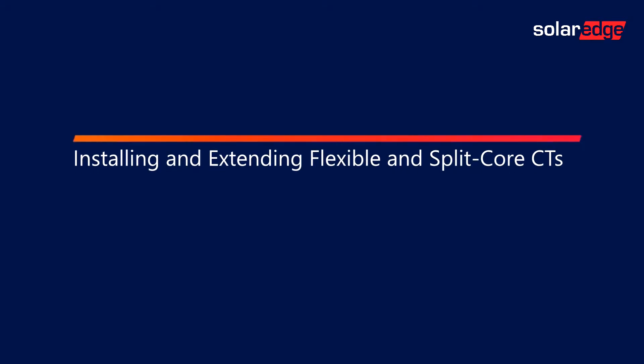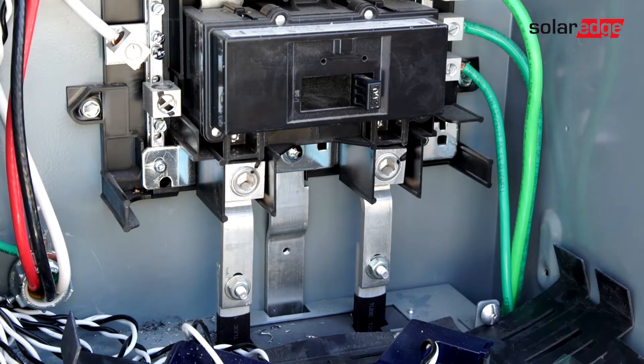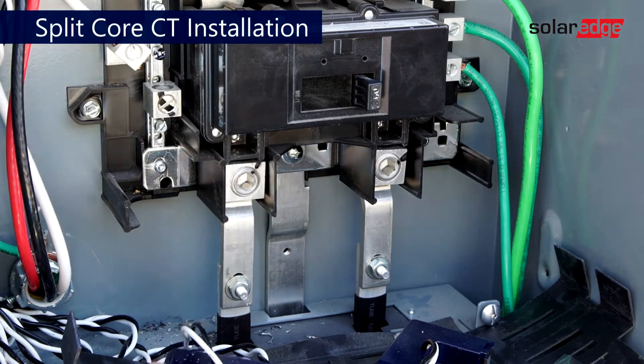Welcome to the SolarEdge Learning Lab. This video will cover installing and extending flexible and split-core CTs for the HD Wave with RGM and consumption. Please note that all work is done on de-energized systems.